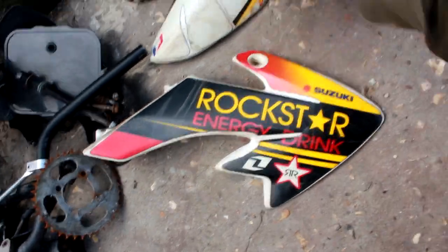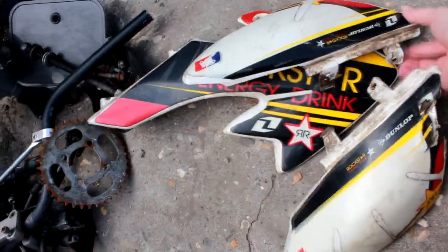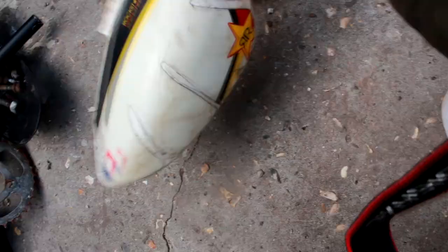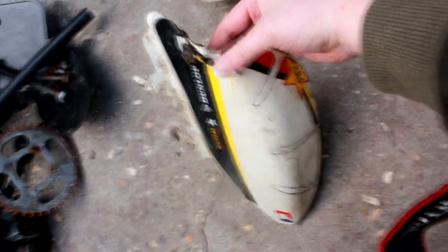Okay, so plastics are off. Finally — a couple of screws were a little bit harder to get out than others. They look pretty decent, they look restorable. The only problem is this bit right here.